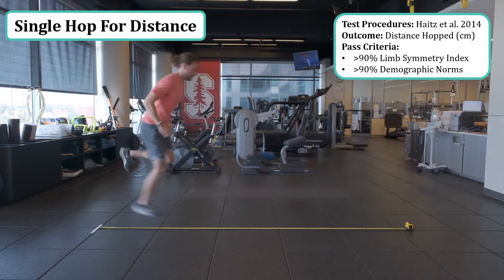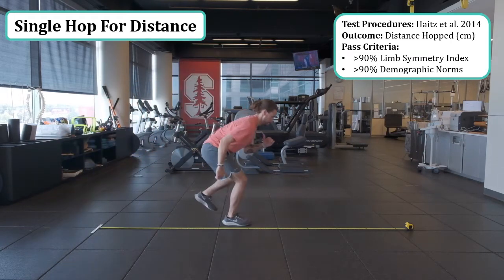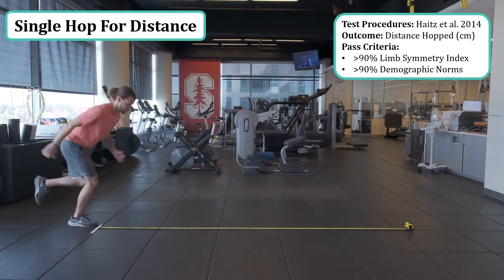By convention, the uninvolved limb is tested first, followed by the involved limb. The athlete needs to stick the landing for a minimum of two seconds.